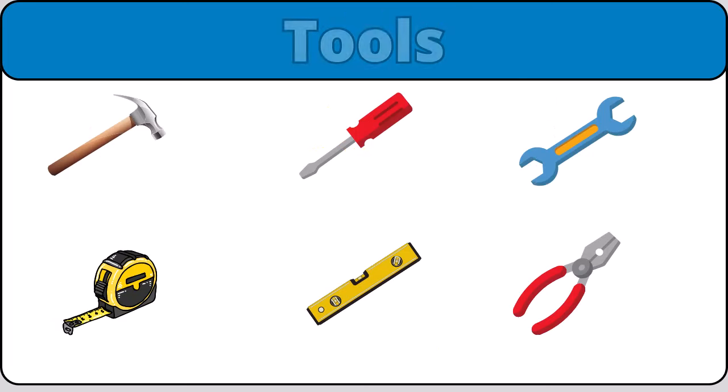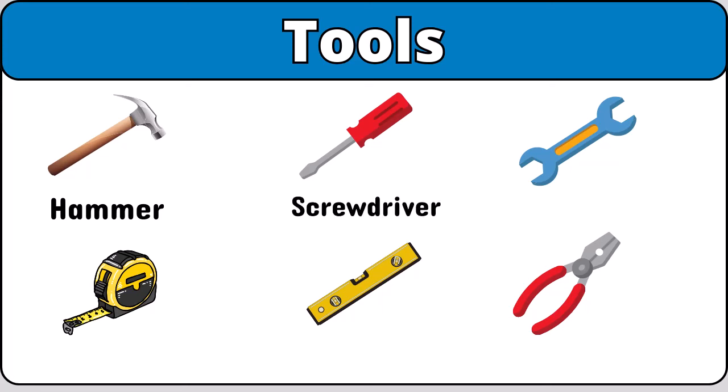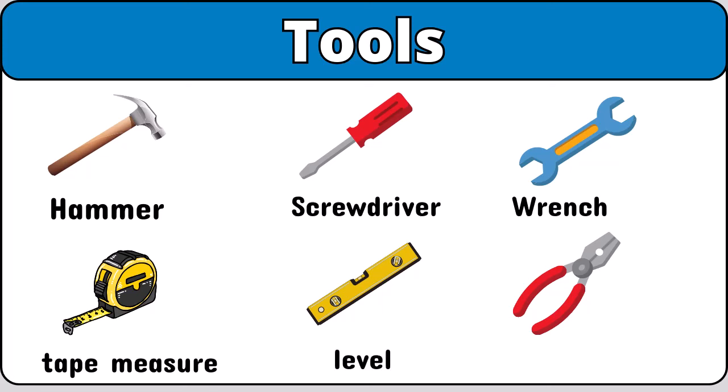Nightlight. Tools. Hammer. Screwdriver. Wrench. Level. Pliers.